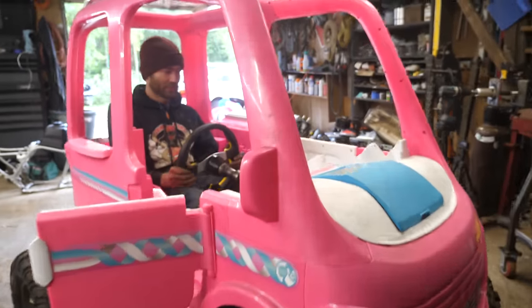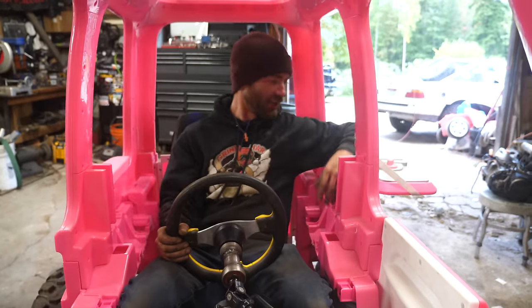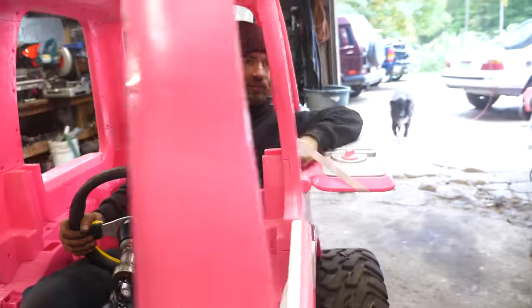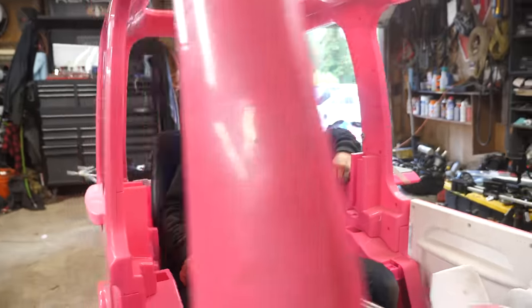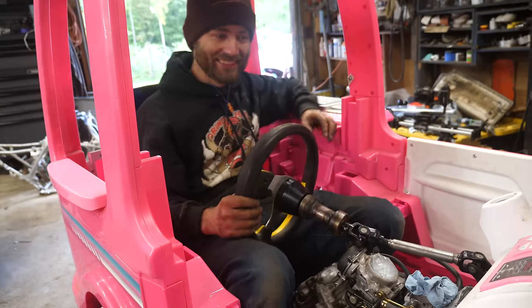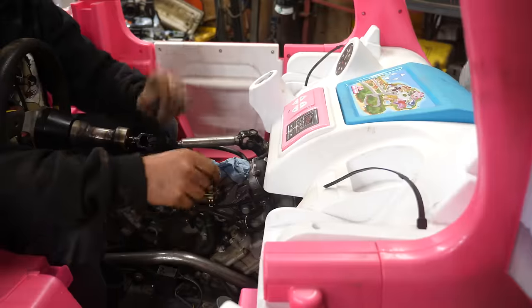Now we're partying in a Barbie camper — we're Barbie camping. I like that this just folds out here. You can just cruise with your arm out the back window. It's like a limo, except you sit in the back seat but you drive from there. And then the passenger is right up front — it's a reverse limo.